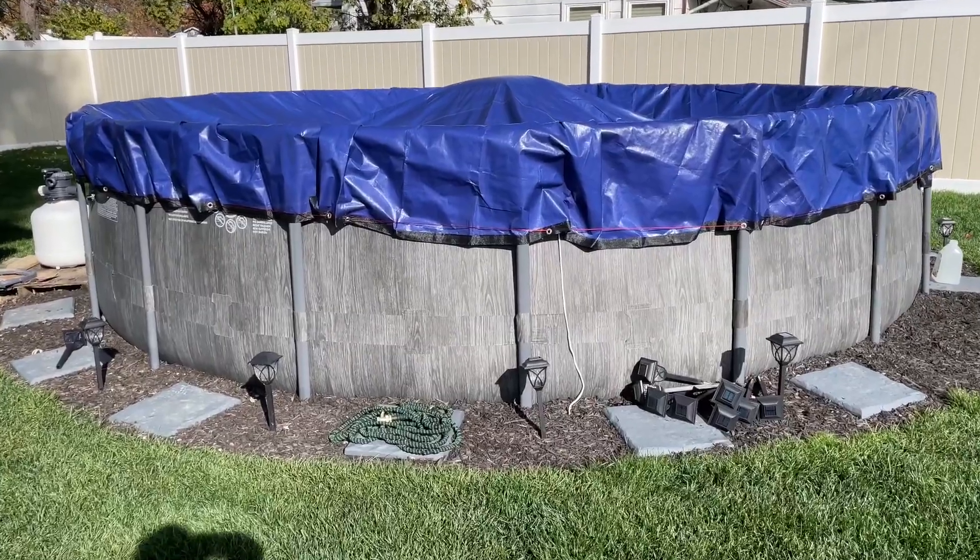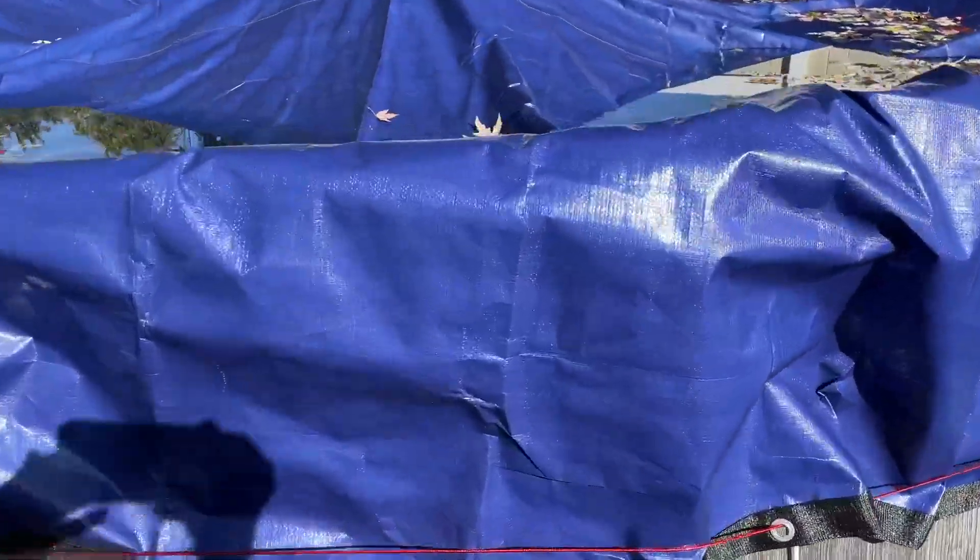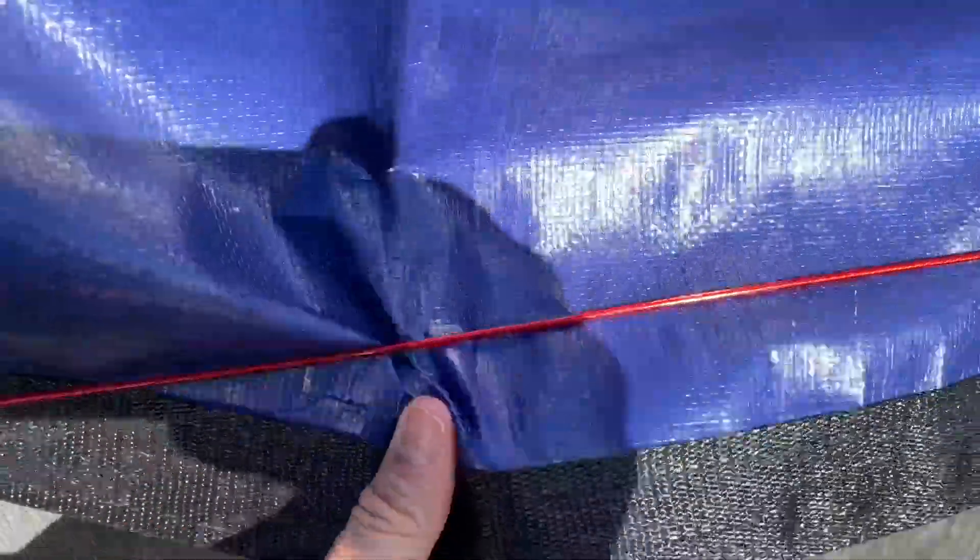A couple things I want to point out. First of all, this is a really nice durable cover — it's really thick.